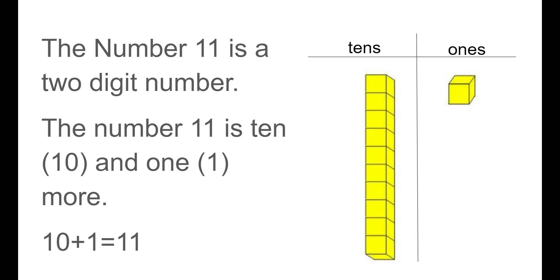The number 11 is a two-digit number. The number 11 is 10 and one more. We can also say it as 10 plus 1 equals 11. You see one stick of 10s — there's one group of 10 and then there's one more by itself.